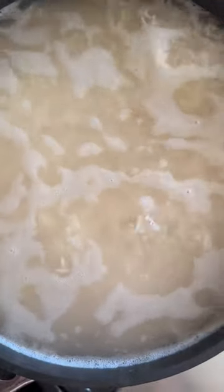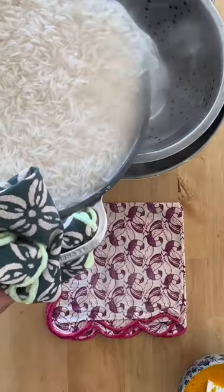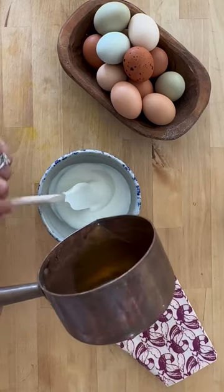You want the rice to be cooked al dente, so when you put it between your fingers it breaks up very easily. Strain it, and let's make the yogurt concoction.